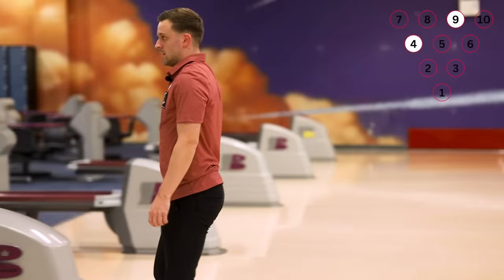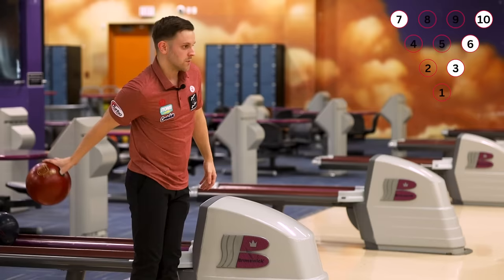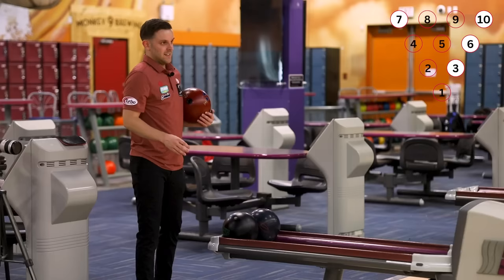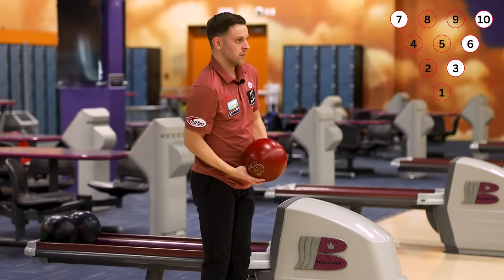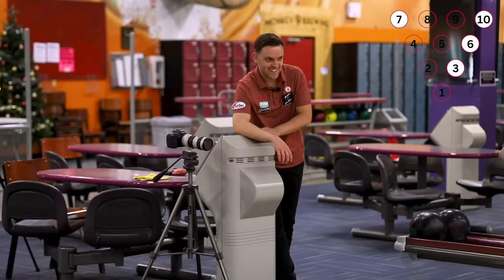This last one we're shooting is the 3-6-7-10. I'm told I'm pretty good at this one and I have to agree — I am pretty deadly at it. I stuck on that one — wasn't even a good shot and I made it. We're trying to send the 3 pin to the left side into the 7, but it's the same idea as when we were trying to send the 2 pin to the right side into the 10. I'm standing on 32 because I want to give myself a lot more of the 3 pin to play with. And it doesn't always work.